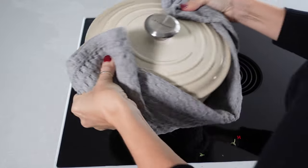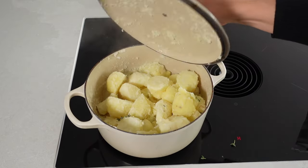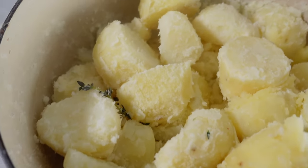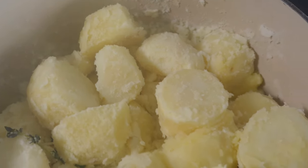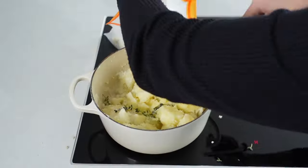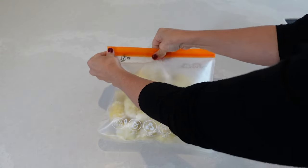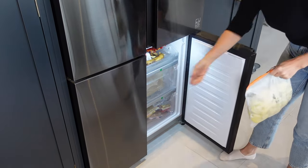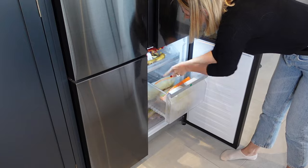Your potatoes are now ready to pop straight into your freezer bag and into the freezer. Like the carrots, these can be cooked from frozen, but I like to take them out on Christmas Eve to defrost, then pop them into some boiling hot goose fat in the oven for 50 minutes at 200 degrees centigrade.